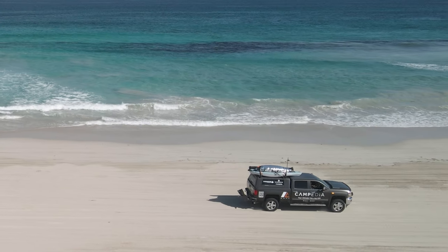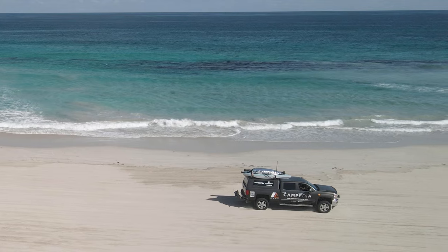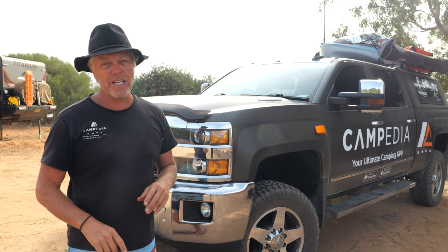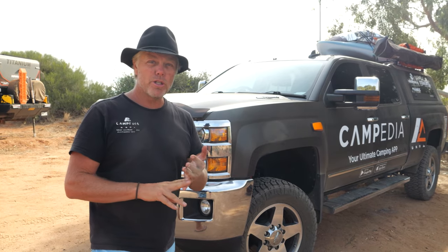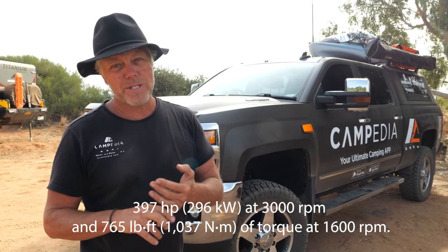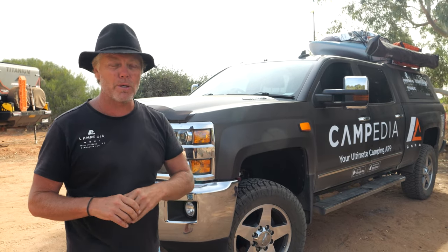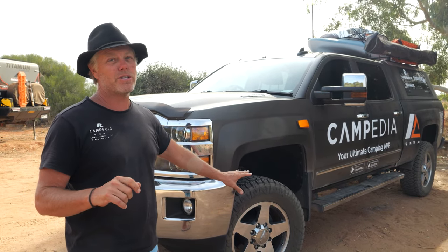Hey guys, a few people asked me some questions about our Chevy Silverado, which is our touring rig, so let's have a run through it. We bought this second hand — it's a 2016 Chevy Silverado 2500 HD with an LML Duramax turbocharged 6.6-litre motor, coupled with the Allison six-speed gearbox, which pretty much makes it indestructible.